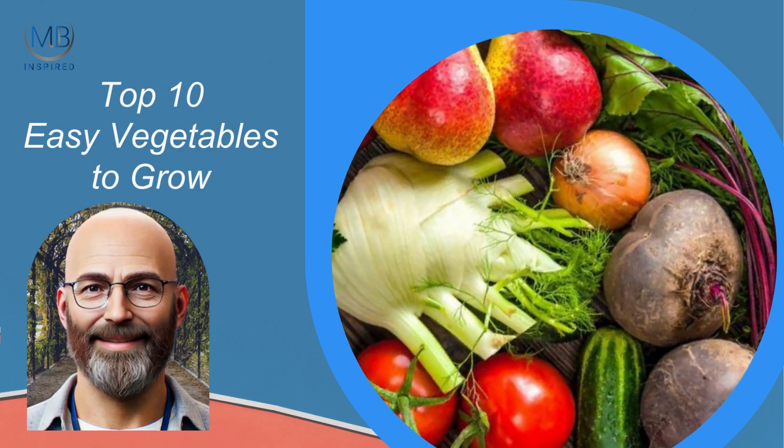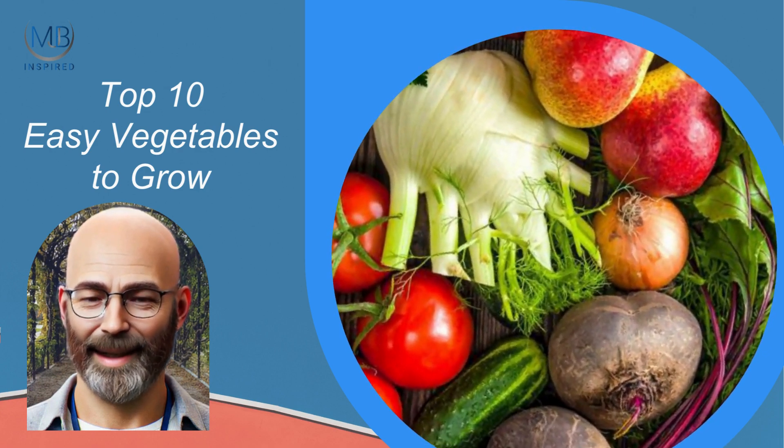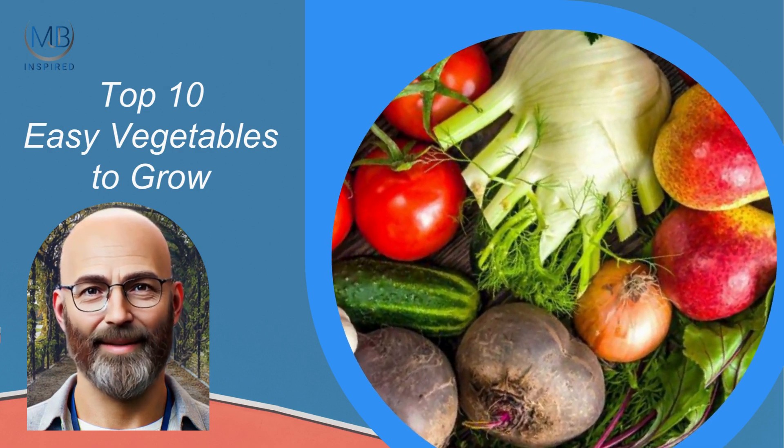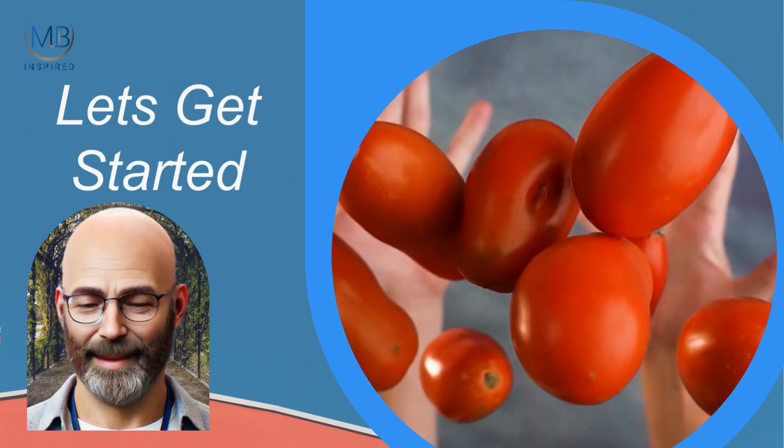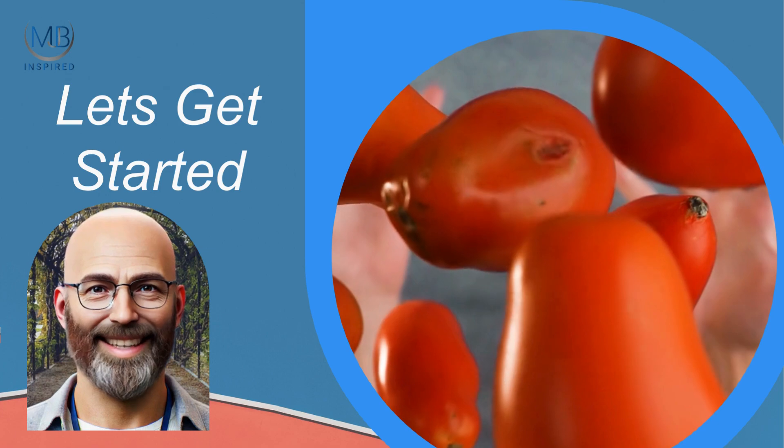Welcome to MJB Inspired. I'm Matt, and today we're talking about the Top 10 Easiest Vegetables to Grow for Beginners. If you're new to gardening and looking for some simple, rewarding options, this list is for you.